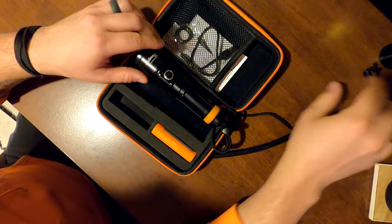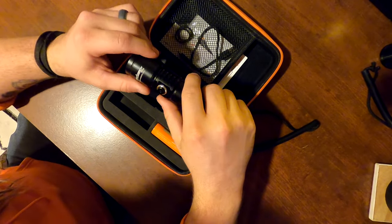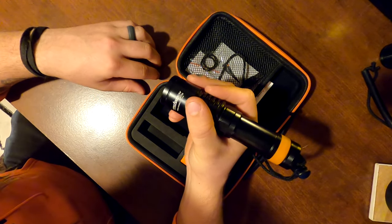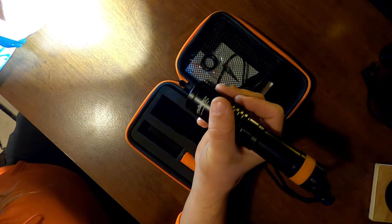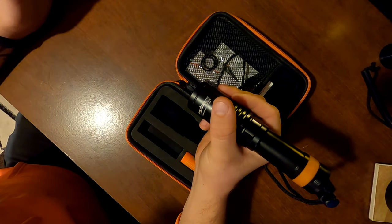A huge improvement to me was having the button on the side. That being said, one thing they did get away from — which might matter to some — is they did get rid of the strobe feature. To activate this light you just push the button. It has three different light settings: your highest brightness, a medium setting, a lower setting, and click again for off.